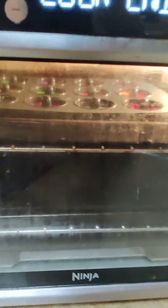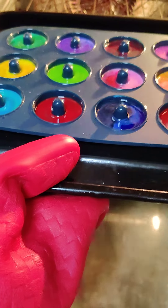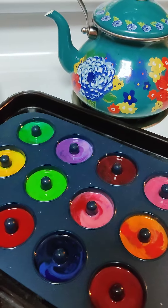In the meantime, the donut ones are done - let's take them out. Oh my god, literally look at that! They look so beautiful! They kind of match my Pioneer Woman tea kettle.